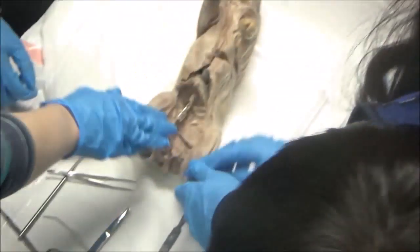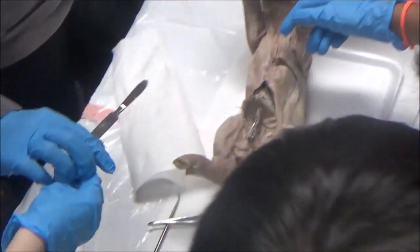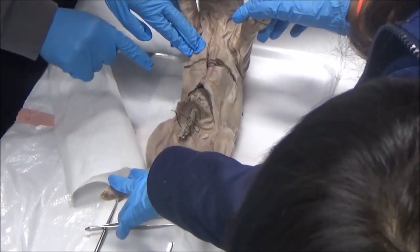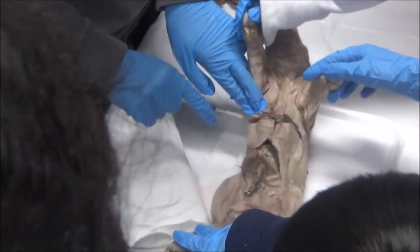Okay, so now we need somebody to carefully chop through here. Who has not had enough slicing experience? Who wants to? Jeff. Okay. That's why I don't cut — it's not a knife, it's a scalpel. Anya broke the scalpel during the flower dissection. How do you dissect a flower? You just cut it.